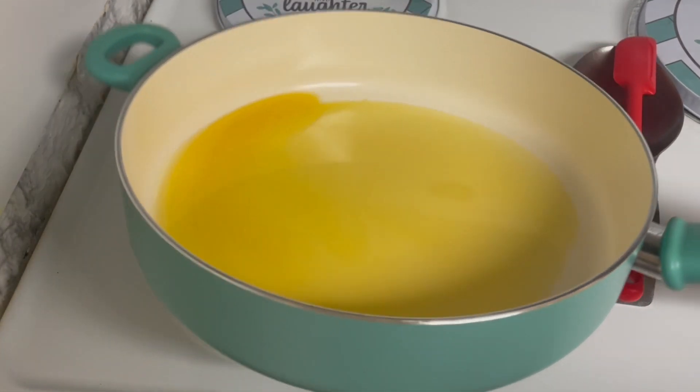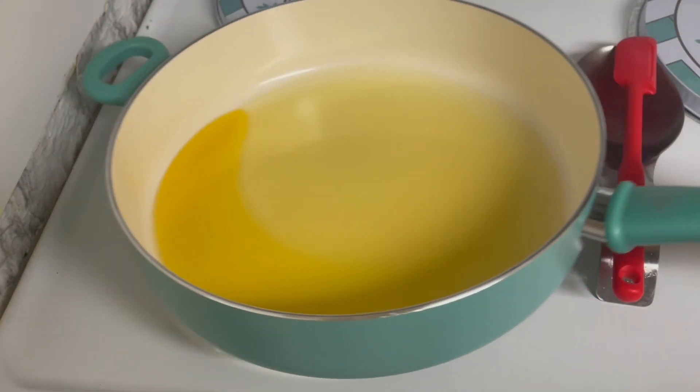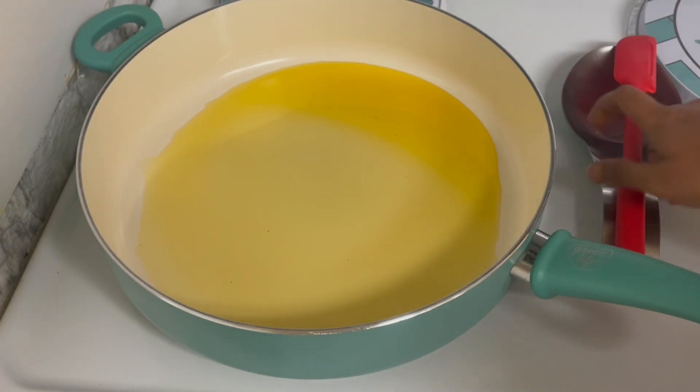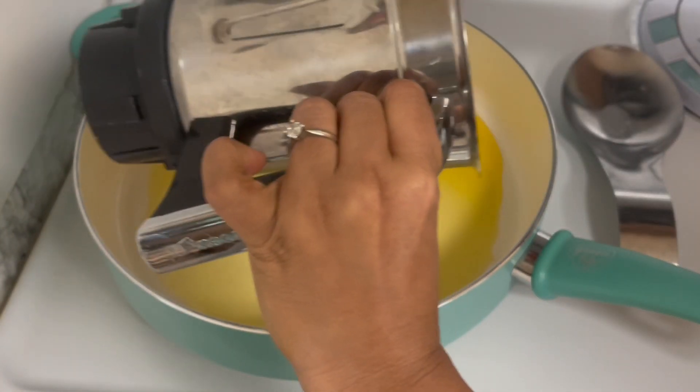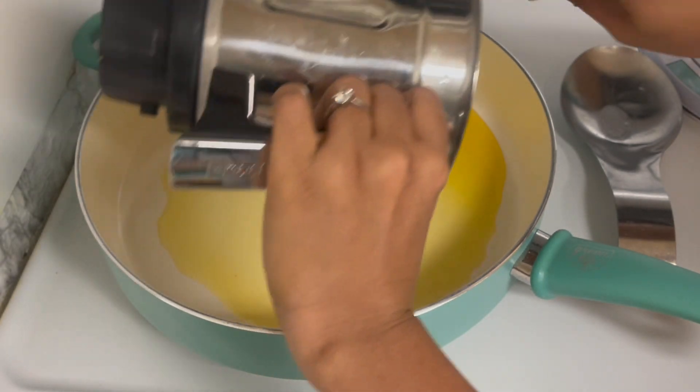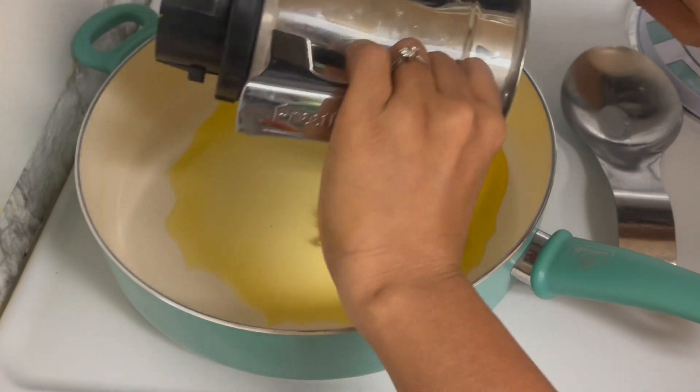You will also need 1 cup of the mixture. Then add 1 teaspoon of the ingredient. Give it a stir. We will do this as a whole recipe full of vitamins.